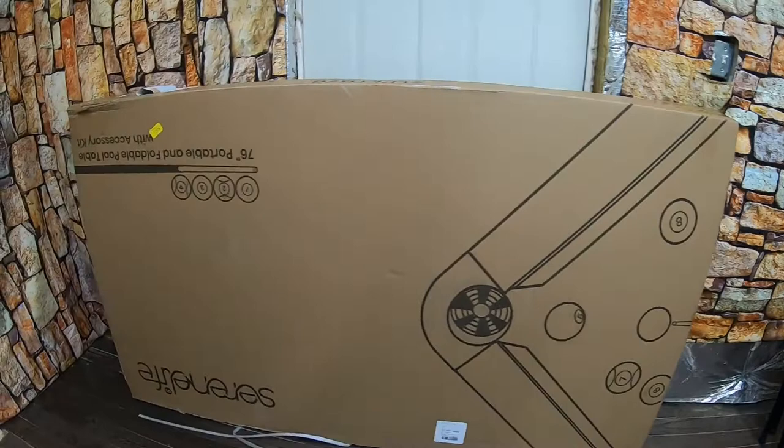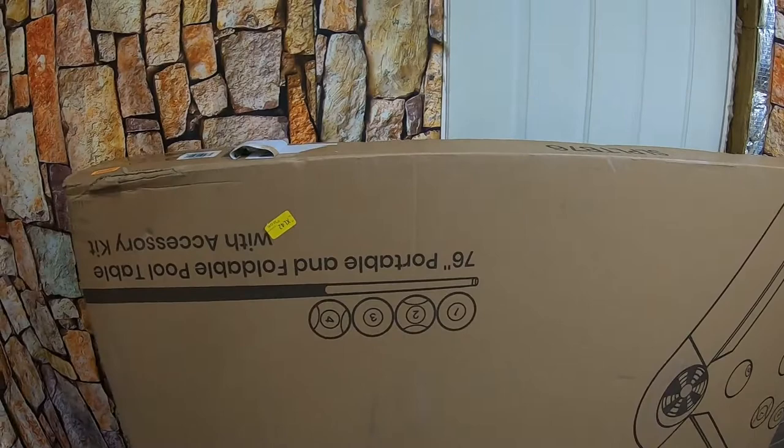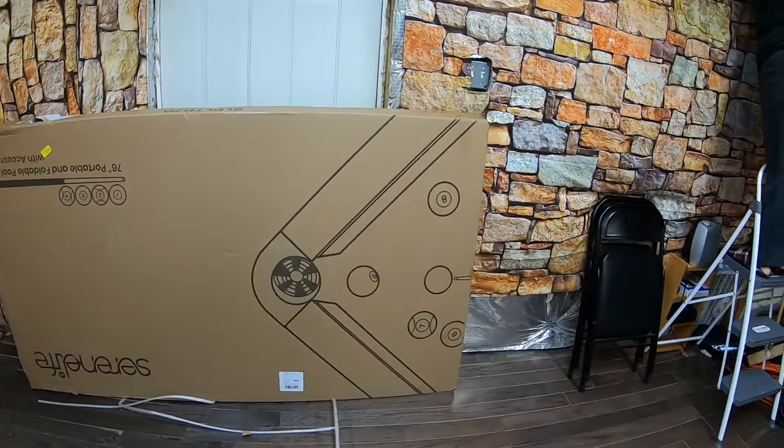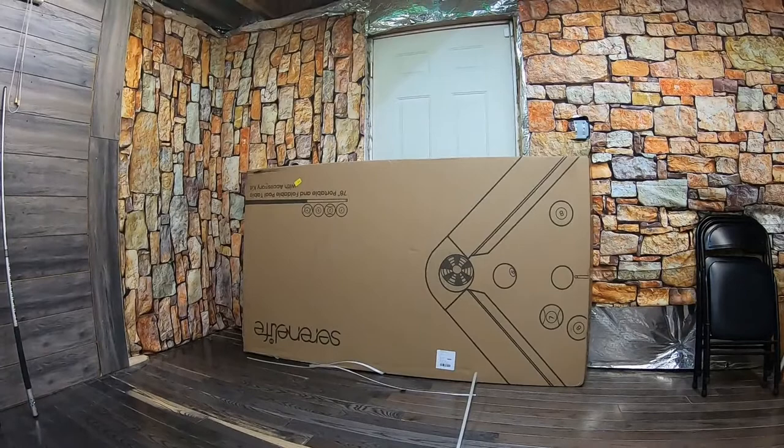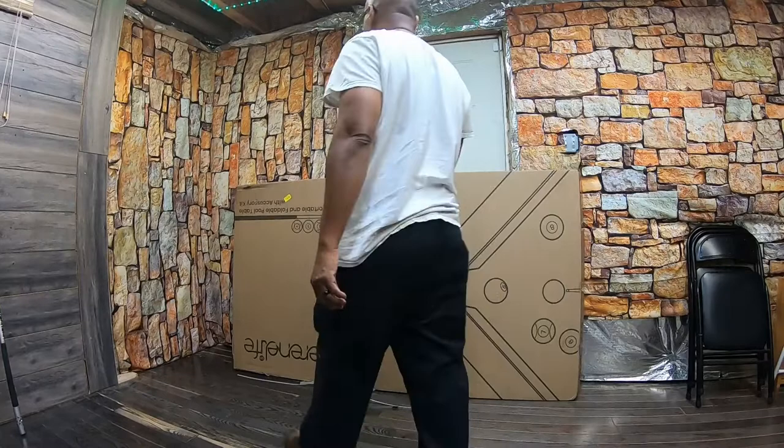Hey you guys, I got something for you today. That's right, we've got the Serene Life foldable and portable pool table. Sorry about the box being upside down, but I had to help the guy bring it in through the basement door. This thing is huge — it's like 150 pounds. The measurements on this thing are like 76 by 43 by 31 — a six foot pool table. That's right, you guys, we're going to unbox this thing. Let's get to it.